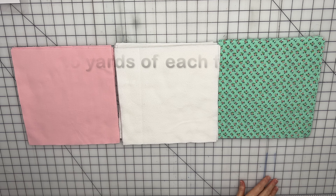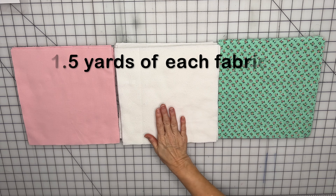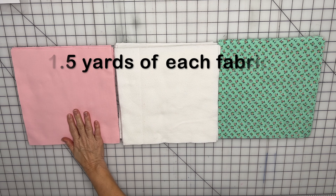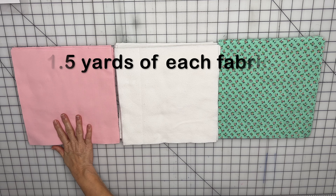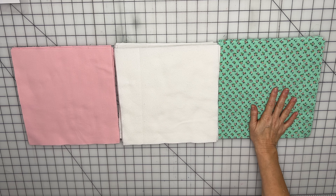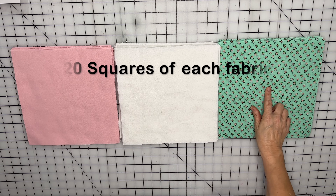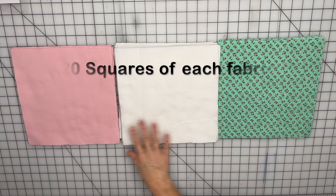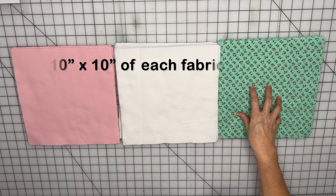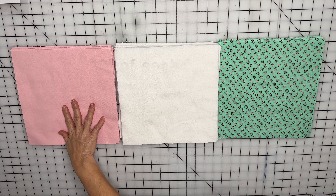To get started, I bought one and a half yards of the top fabric, one and a half yards of the flannel for the batting, and one and a half yards of the backing fabric. This is cotton, this is flannel, and this is cotton. What you want to do is cut 20 squares of each fabric, and each one is 10 inches by 10 inches.